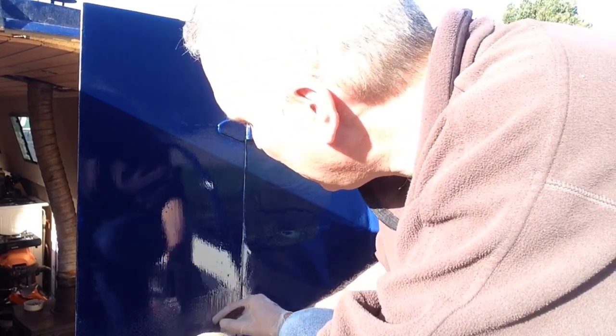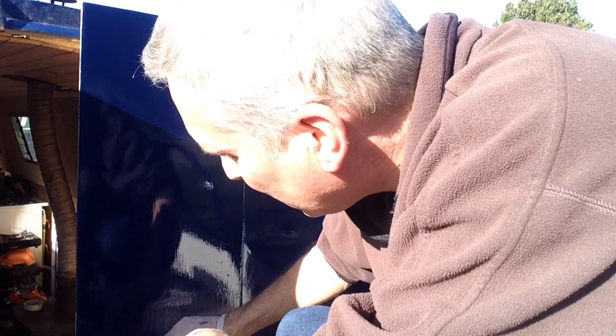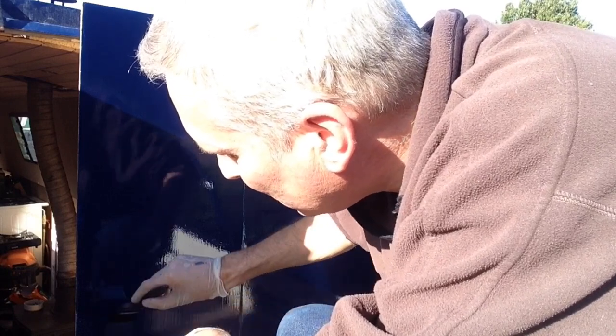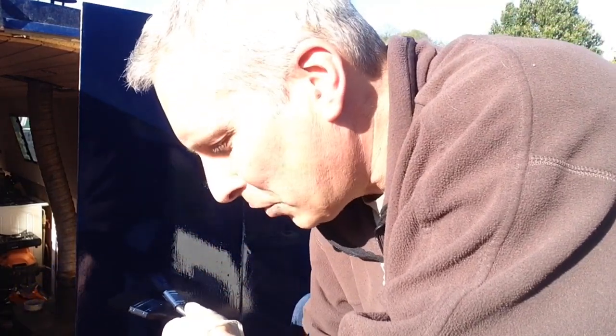Ian Clark asks: do I rub down between coats? No, I haven't been so far. So far I've been happy with the surface, so I've just been literally leaving it and going back and putting another coat straight on top. But if ever it gets really bad, yes, I will go back and maybe rub down small areas before putting on the next coat, just to take any nasty high spots off. But so far it's been okay.